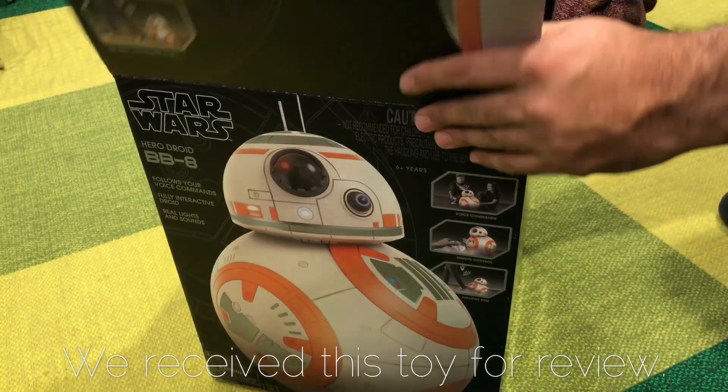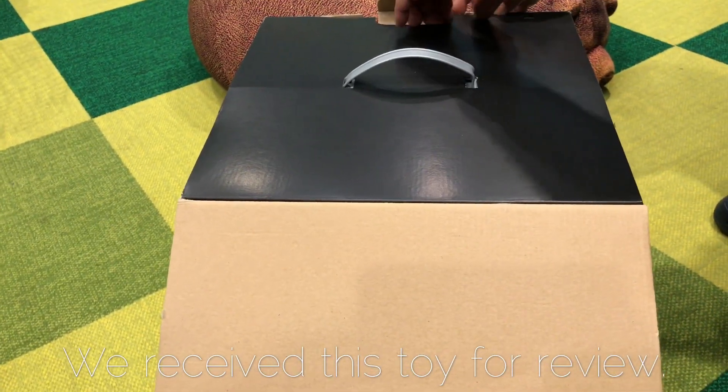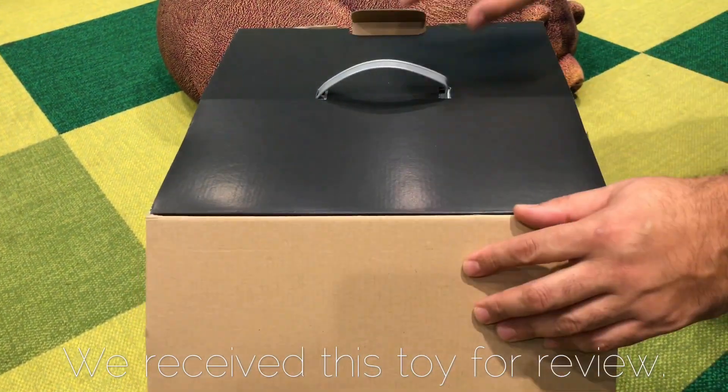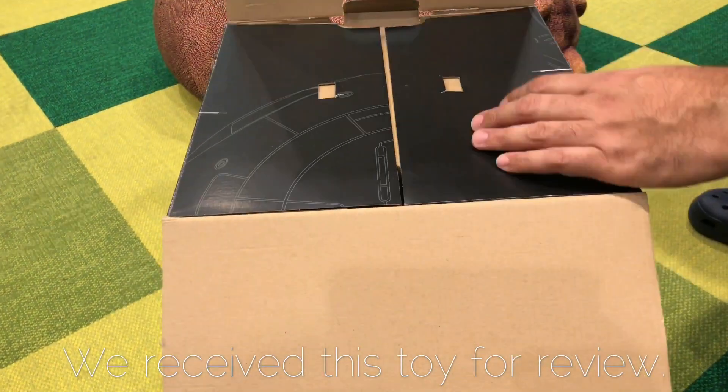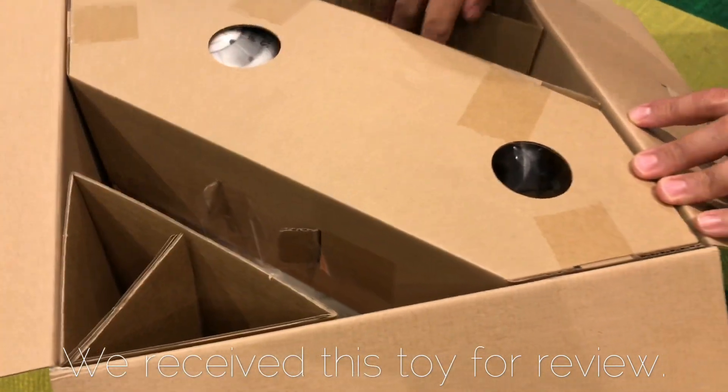All right, just open the box, and now we're so excited — yay, we are so excited. All right, so here we go.